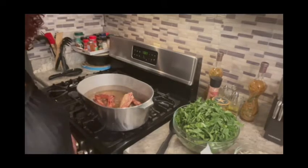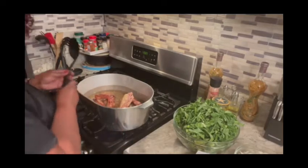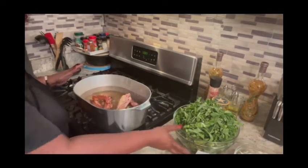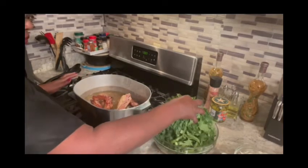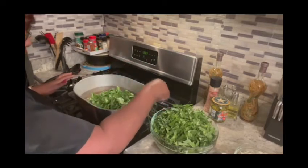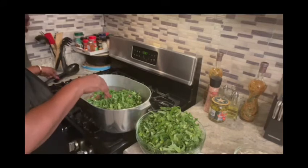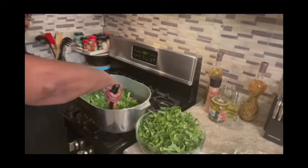We're going to put the greens in slowly, y'all. And you see I didn't put any water, because the greens are going to make their own water. So now I'll put my greens in — just a little closer. Now what I'm going to try to do is try to stir the meat over the greens.